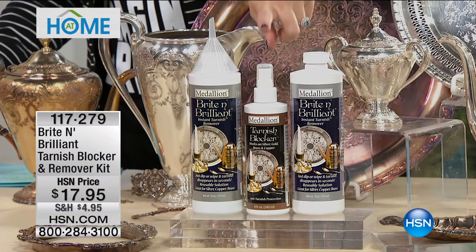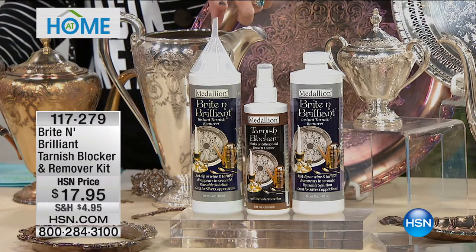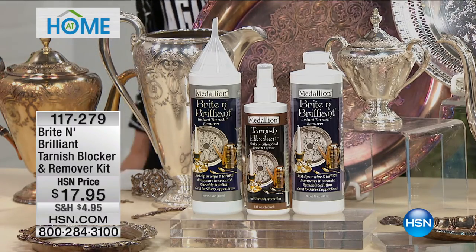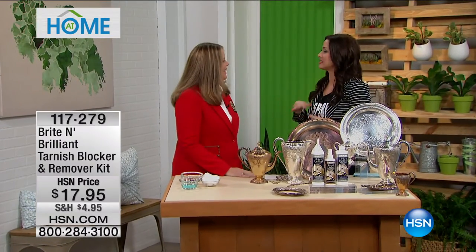You get two of them plus the tarnish blocker. These are huge and you even get the funnel so you can pour back in what you're not using. You're going to have this forever — it lasts for so long. Monica Kroger is here. She brings this to us and she's going to tell us how it works.